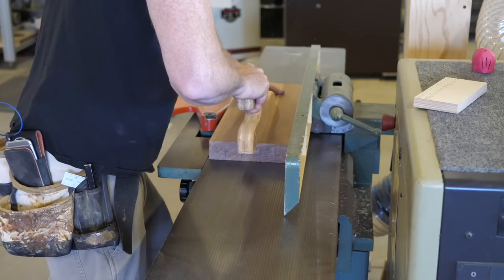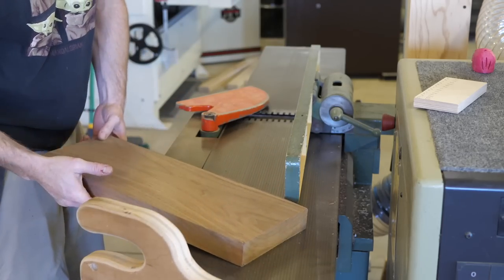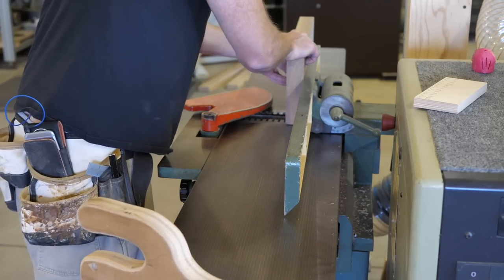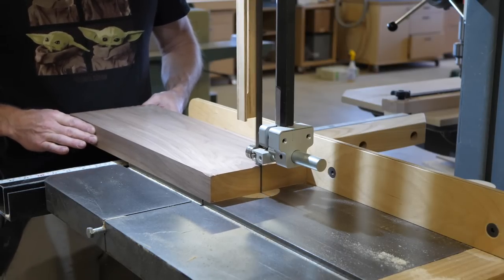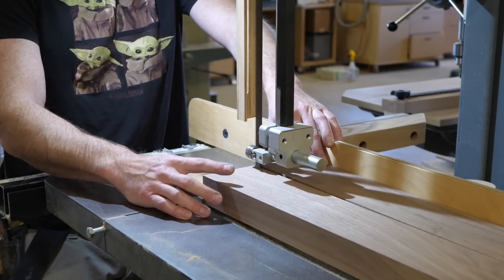After karate chopping to rough length, I remove the bow at the jointer and straighten an edge as well. I cut out the legs and all four stretchers at the mighty bandsaw, selecting the straightest grain for the four legs since these are the most visible, with the lesser wood being used for the stretchers.